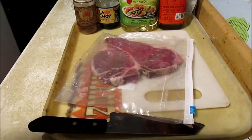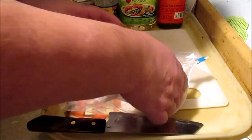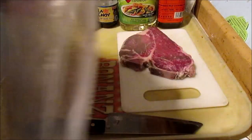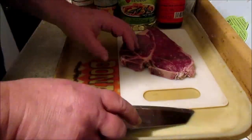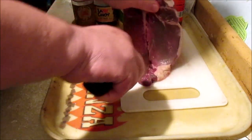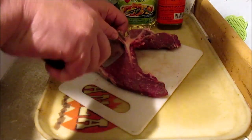The first step in making this black bean steak is the prep. I'm going to cut the t-bone out of it like this, and I'm going to go ahead and cook the t-bone too just for the flavor.